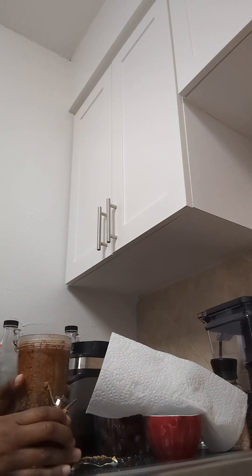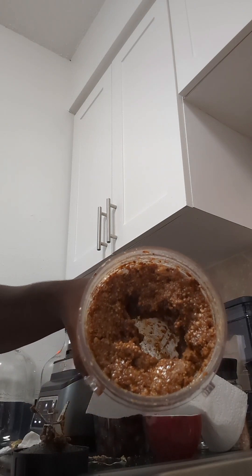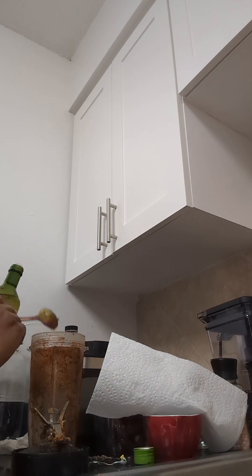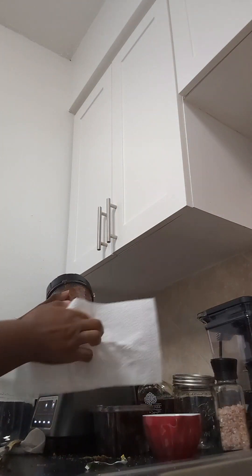If I want crunchy almond butter, this is the texture right here. But that's not what I want — that's not it. I need to add some more oil. It's my first time, so I won't be too hard on myself. I'm not going to get it right every time. It's a learning curve.